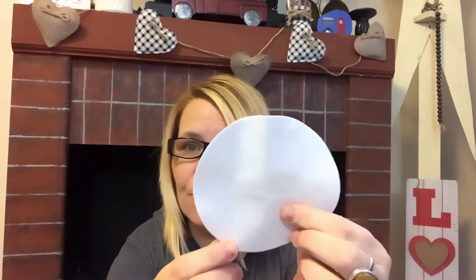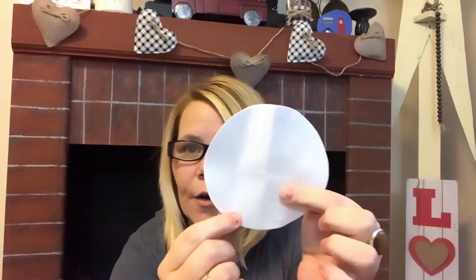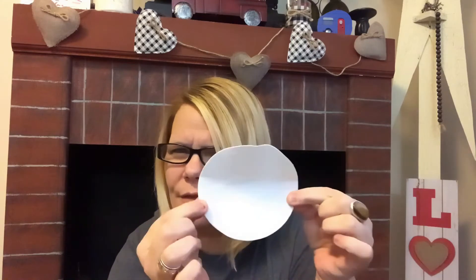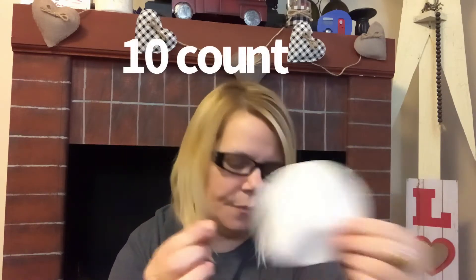Remember the fortune cookies I showed you for Valentine's Day — the ones you break open and pull out the note? Guys, it's all it is — a piece of round foam with two dots of glue. After I gift those to my grandchildren, I'm going to ask if I can have the foam back, because it's perfect for DIYs. It was a 12-count of these little circles. So much you could do. Repurposing, using what you already have so you don't have to keep buying.